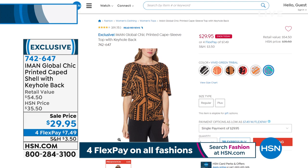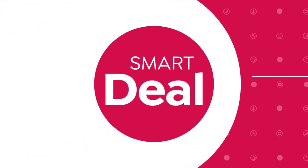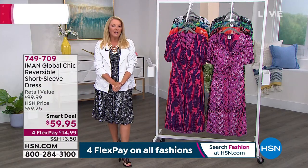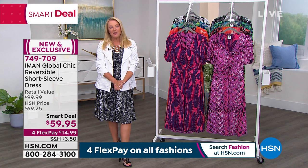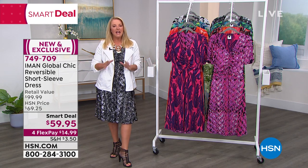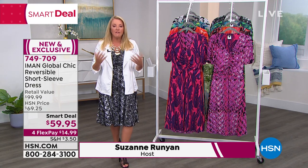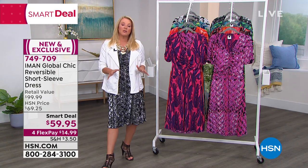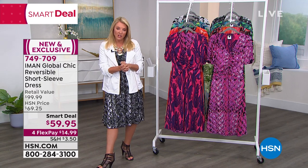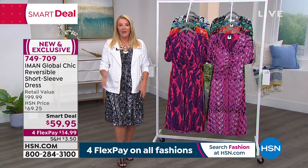If your channel is searching, hello! I'm Suzanne Runyon. Iman is with me — of course she's one of the original supermodels, she's an entrepreneur, she's a mom, she's a grandma, which is pretty cool as well. She brings us this fabulous collection, and virtually almost everything in our two hours is forty dollars and under, so it's one of the most affordable shows I've done in a long time when it comes to fashion.